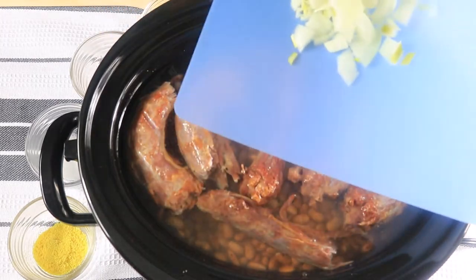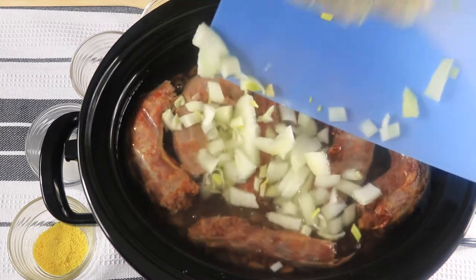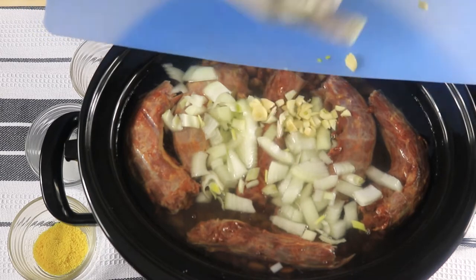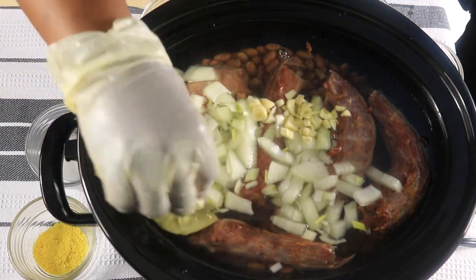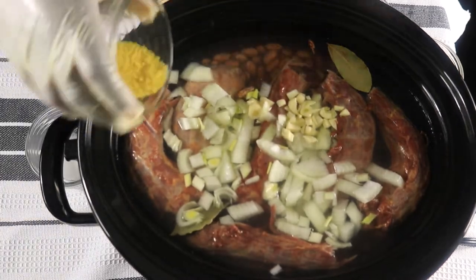I'm going to add in my onions. So now I'm going to add in my bouillon cubes.